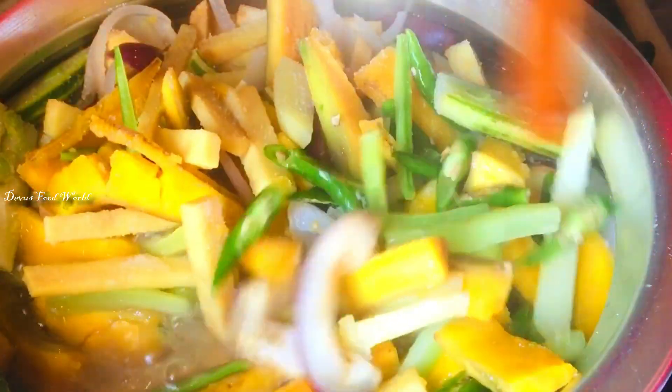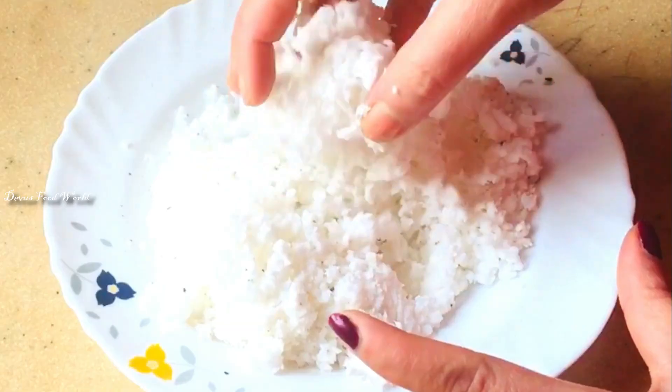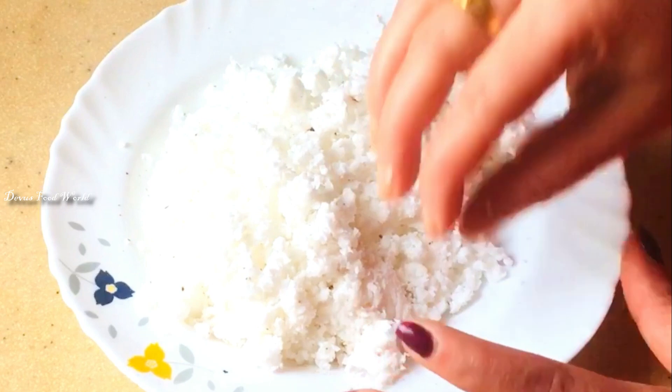Mix it together. It's ready for this time. We are ready to put it in the pot.